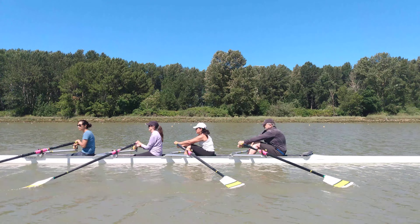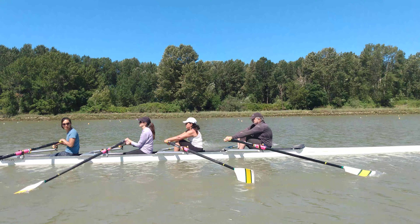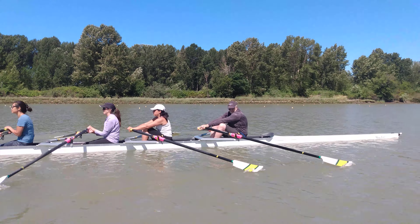If the blade feels like it's digging into the water and our hands are coming up very high, that just tells us we need to get more square on that blade. We need to roll those knuckles away from us a little bit more at the catch.